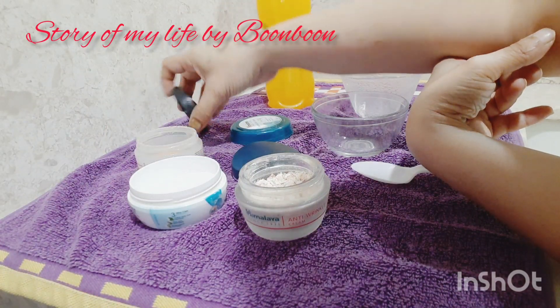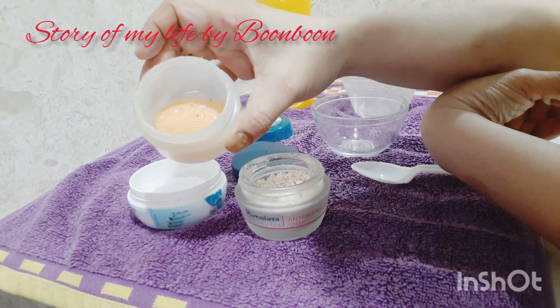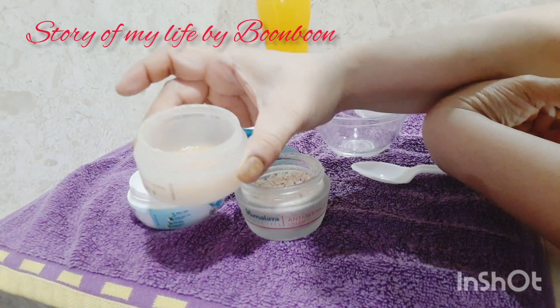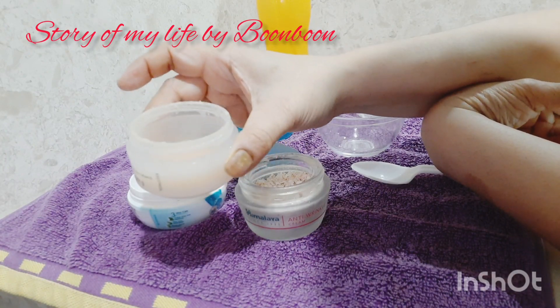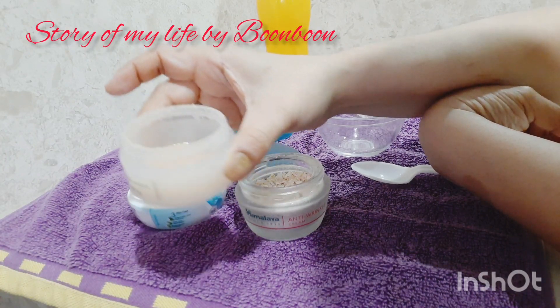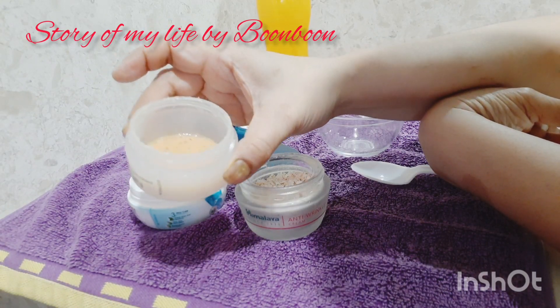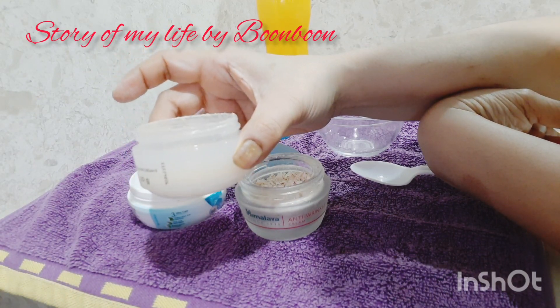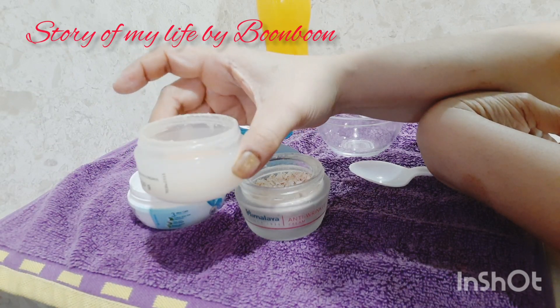First of all, the face pack which I have made — you can see that it is very helpful for your skin. It is a red lentils cream that you can preserve and use on your skin. It is for all skin types and for all seasons, you can make it and keep it aside.